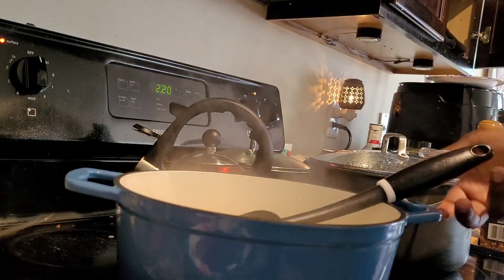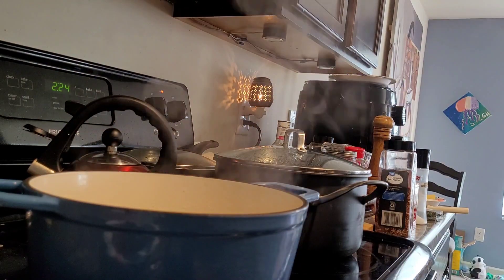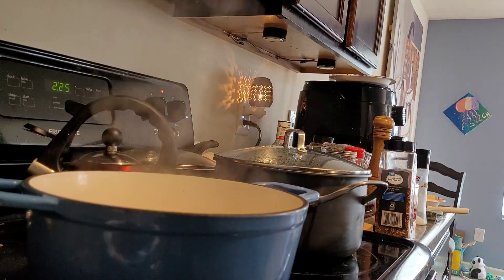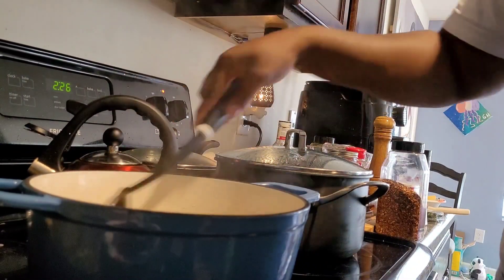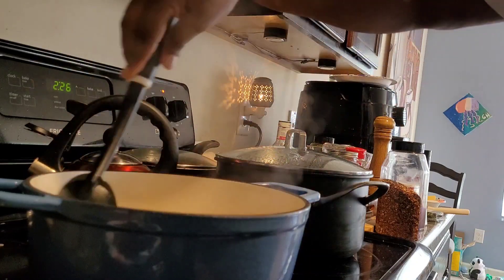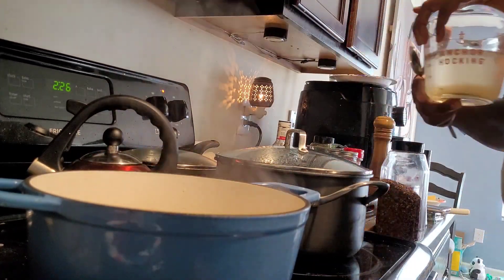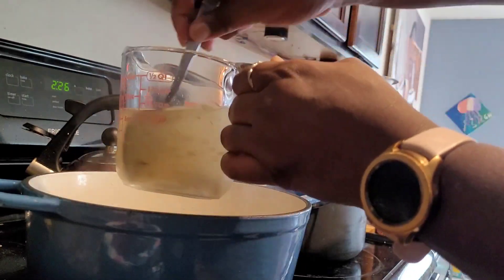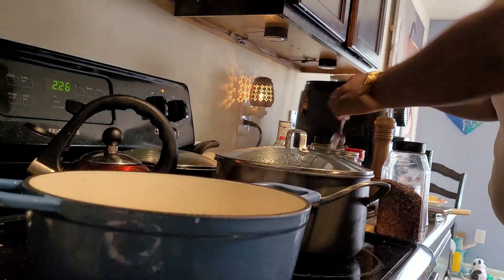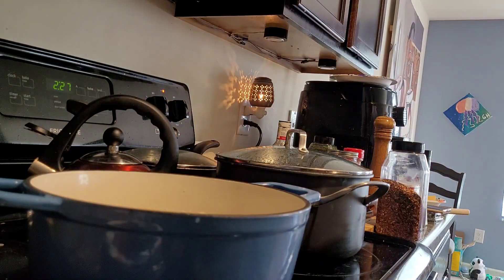I used frozen kale instead of fresh. She also had a topping called gremolata — I think that's how you say it — but I didn't use it. I definitely would not skip topping it with a little bit of lemon juice if you don't have the gremolata. The gremolata calls for one loosely packed cup of Italian flat leaf parsley, one and a half packed cups of fresh basil leaves, two large garlic cloves peeled, two medium lemons, and coarse or flaky sea salt.